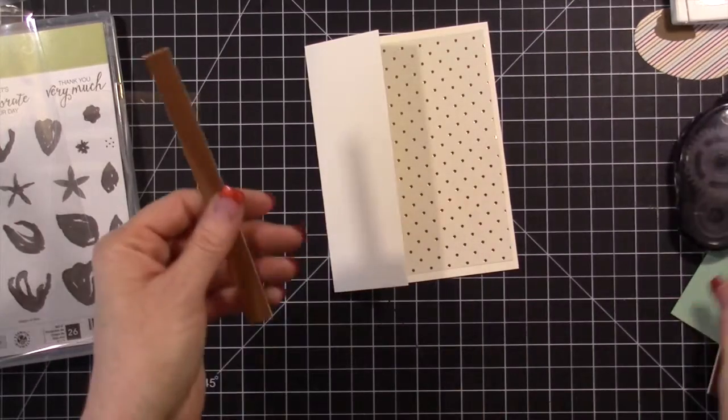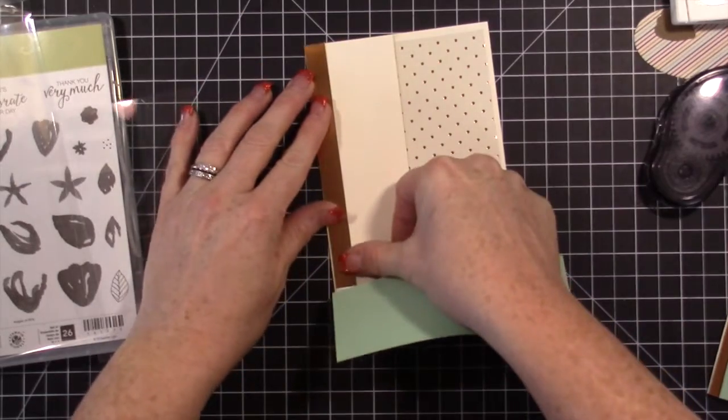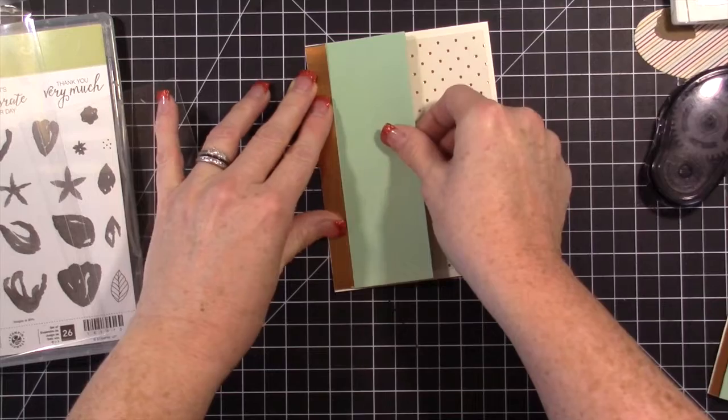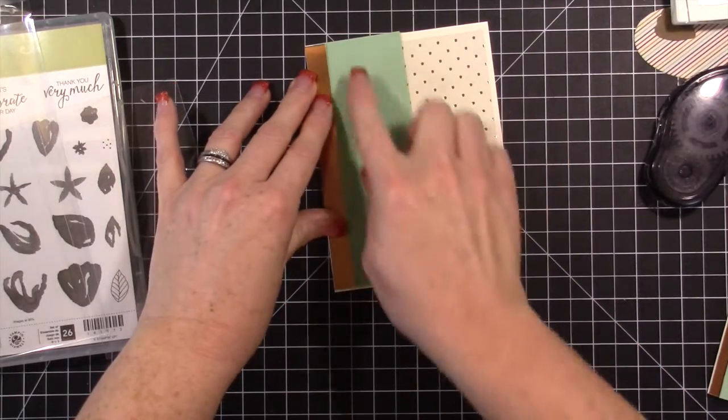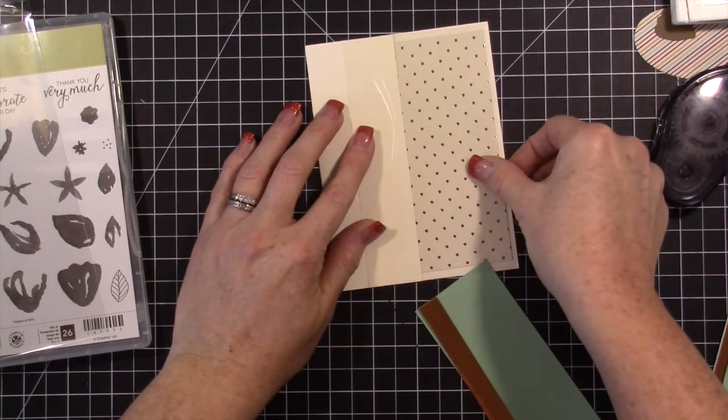Then there's a piece of copper foil sheet that I cut. I'm going to show you the way this all goes together — this part is going to go here and it's going to hide the window sheet. So we're going to stick the window sheet on here.